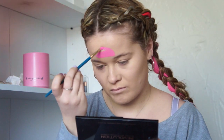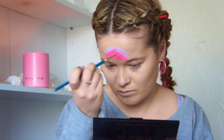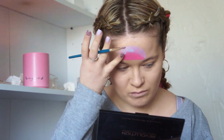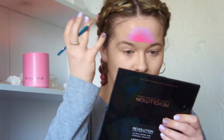Now I'm going in with a lighter blue color and just following the shape. A really good tip is using your finger to dab and blend — it really works. The trick is to just keep blending until you get a nice smooth color.